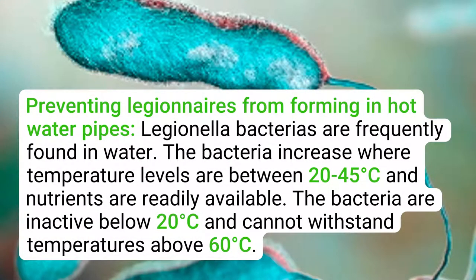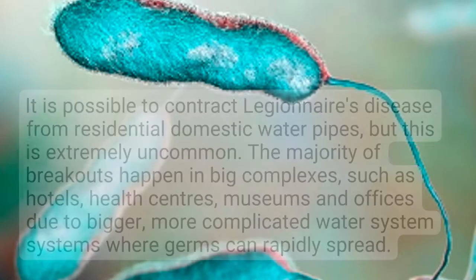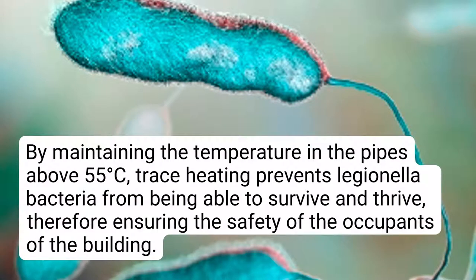Preventing Legionnaires from forming in hot water pipes: Legionella bacteria are frequently found in water. The bacteria increase where temperature levels are between 20 to 45 degrees Celsius and nutrients are readily available. The bacteria are inactive below 20 degrees Celsius and cannot withstand temperatures above 60 degrees Celsius. The majority of outbreaks happen in big complexes such as hotels, health centers, museums, and offices due to bigger, more complicated water systems where germs can rapidly spread. By maintaining the temperature in the pipes above 55 degrees Celsius, trace heating prevents Legionella bacteria from being able to survive and thrive, therefore ensuring the safety of the building's occupants.